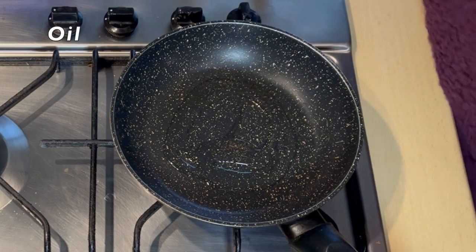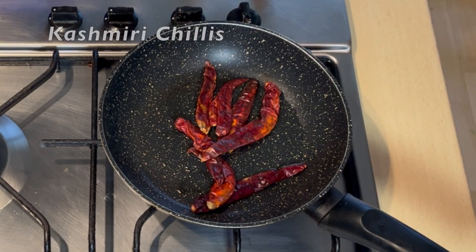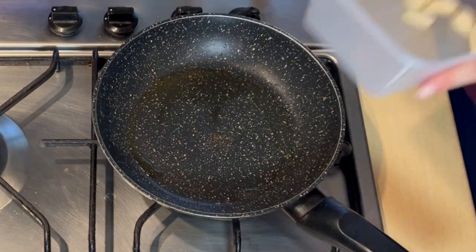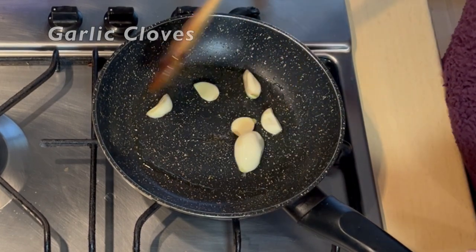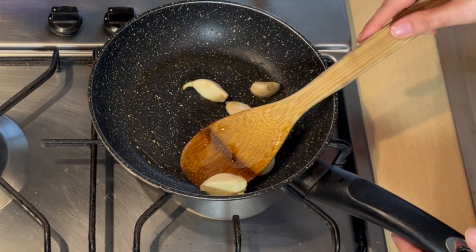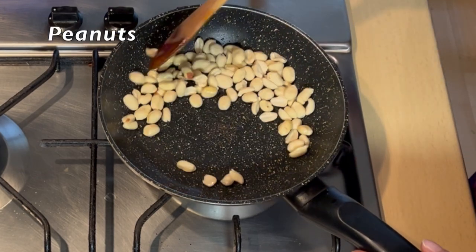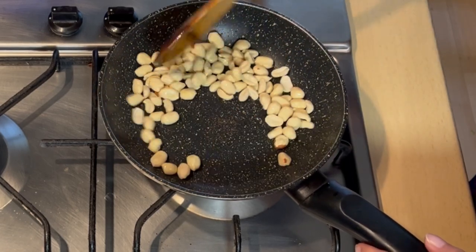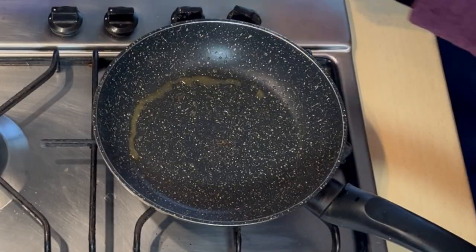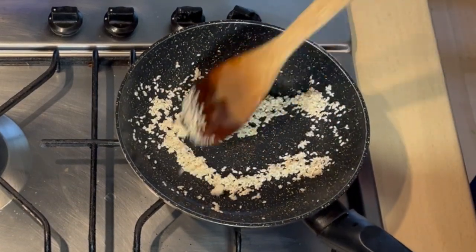Let's make some garlic chutney now. We will add a little oil in the pan. I will add Kashmiri red chili — this is not spicy but it will give a good red color. I will add 5-6 garlic cloves in the pan and let them turn a little golden. After garlic, we will add a handful of peanuts without skin. You can use them with skin. After the peanuts, we will add about 2 tablespoons of sesame seeds and sauté.